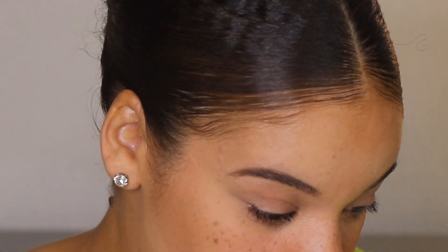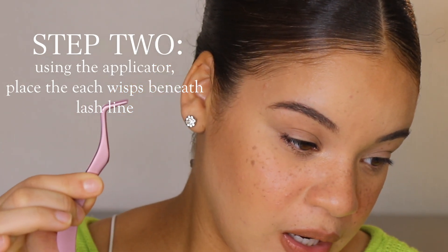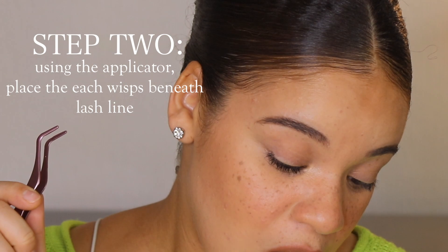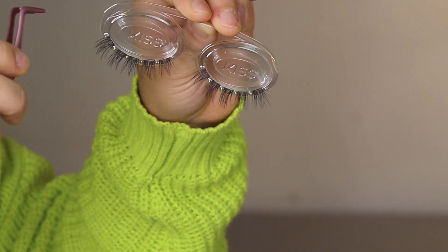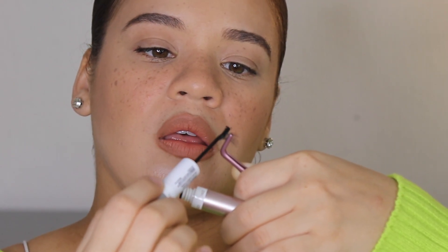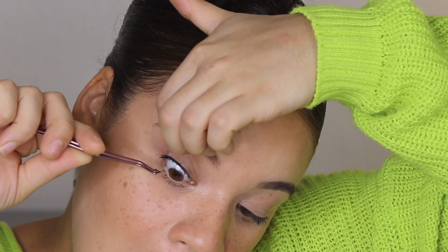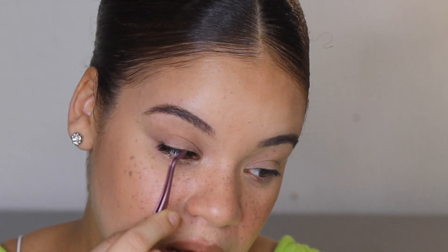I almost feel like I can't blink because everything's sticking. Next step: place the wisp under the lashes. You use the included Falscara applicator to pluck a wisp from the tray, pick it up from the middle, and place the wisps underneath the base of your natural lashes, slightly away from the waterline. I'm making sure I add a little bit of bonder on this too to lock it in place.